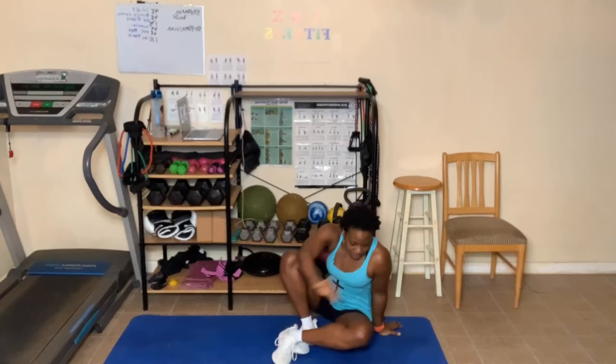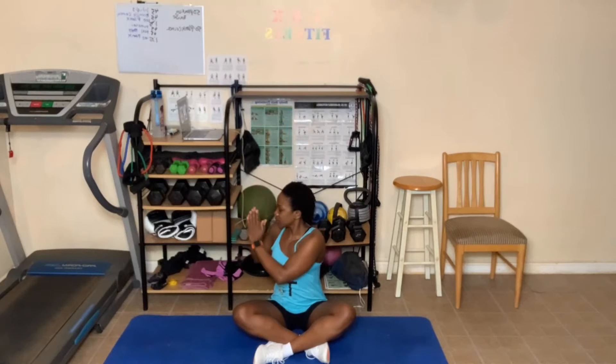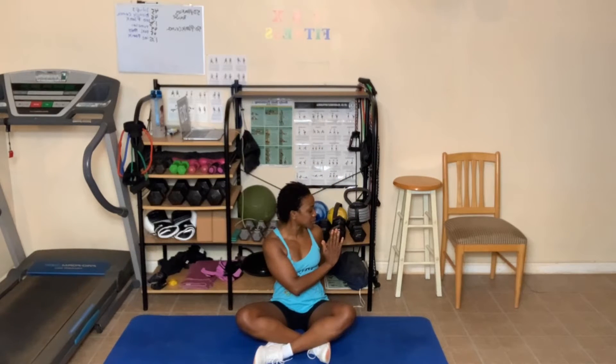I'm gonna sit with my legs crossed and just warm up here. Breathe in, twist to your right, and breathe out. Breathe in and out. One more deep breath in — as you breathe out, come to the center. Breathe in, bring those arms up, breathe out and turn to your left. Three breaths here — breathe in and out. And come back to the center.